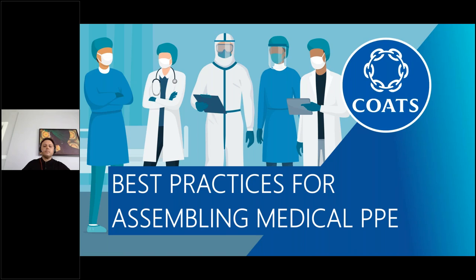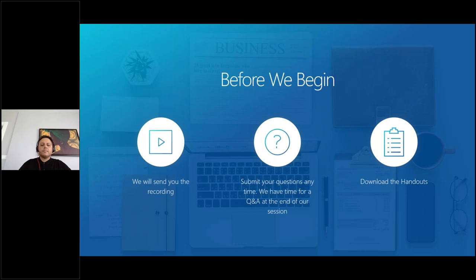Hello everyone and welcome to this second webinar in the PPE series by COATS on best practices for assembling medical PPE. Before we begin, I'd like to go over a few items so you know how to participate in today's broadcast. If you have any questions for our presenters throughout the session, please feel free to submit them by using the questions pane in your control panel on the right-hand side of your screen.